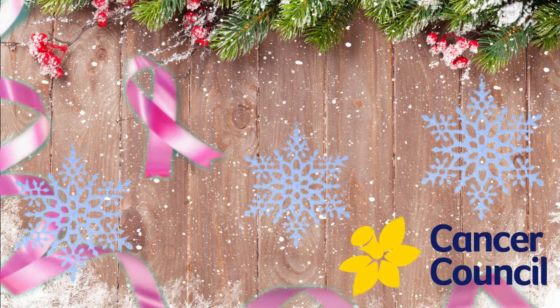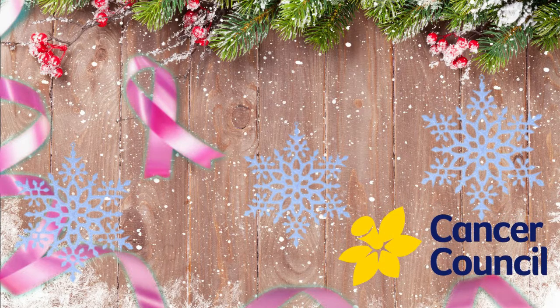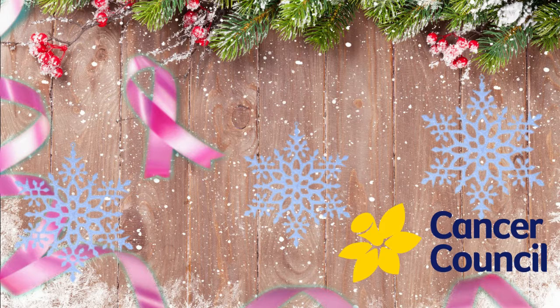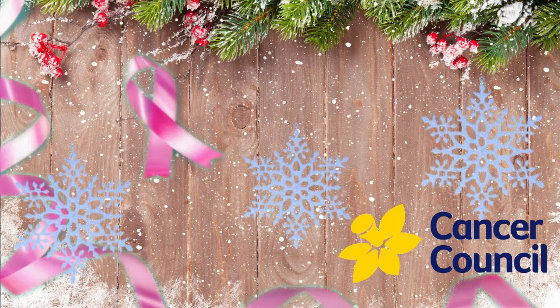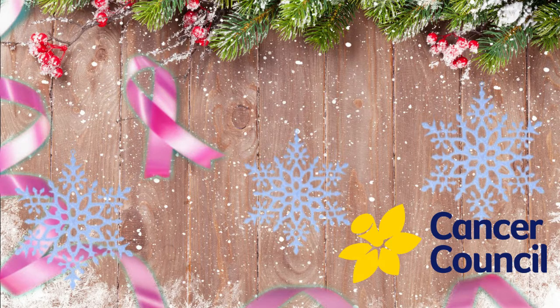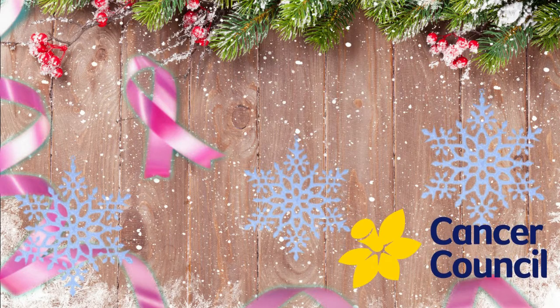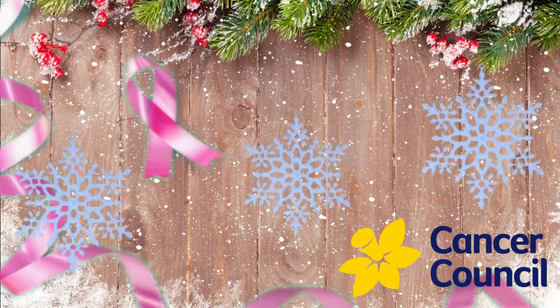Cancer Australia is a leading non-government cancer charity. They work across all aspects of every cancer, from research to prevention and support. So I'm asking for your help by please donating to the charity — it will help Cancer Australia do their research and reach their goal of a cancer-free future. Thank you in advance. The link is in the description down below.